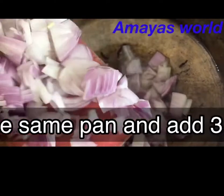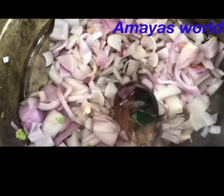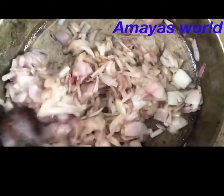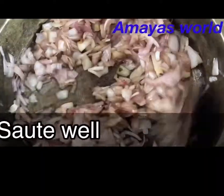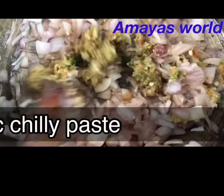Let's add the mutton curry and mix it. The mutton curry is very good.